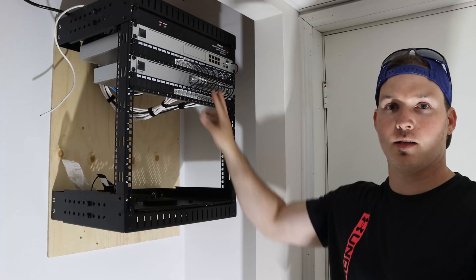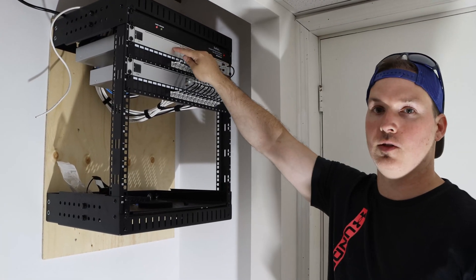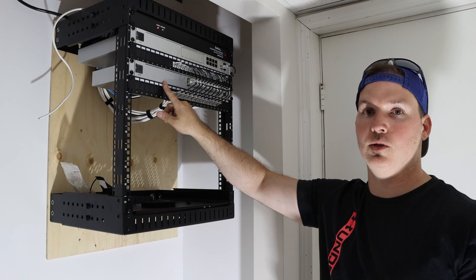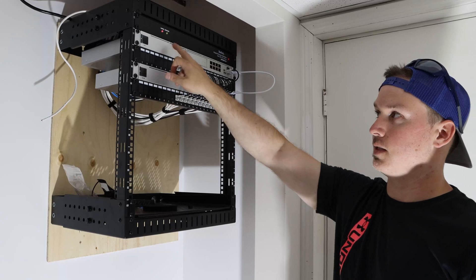The patch cables are in. The last thing we need to do is put in this 10-gigabit DAC cable — we'll be putting it from the UDM Pro down to our USW POE switch. Now we're connected and we need to power these all up.